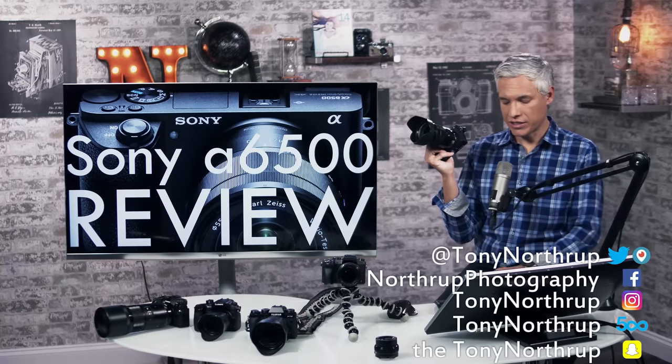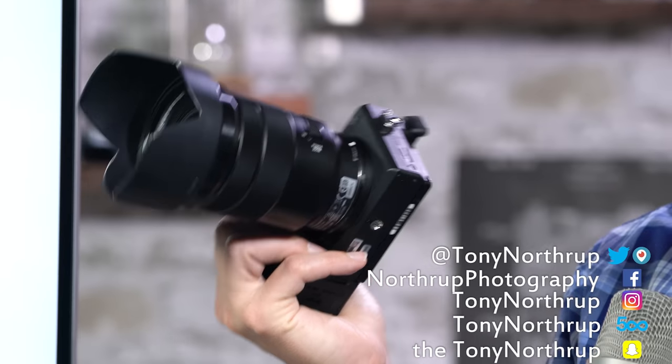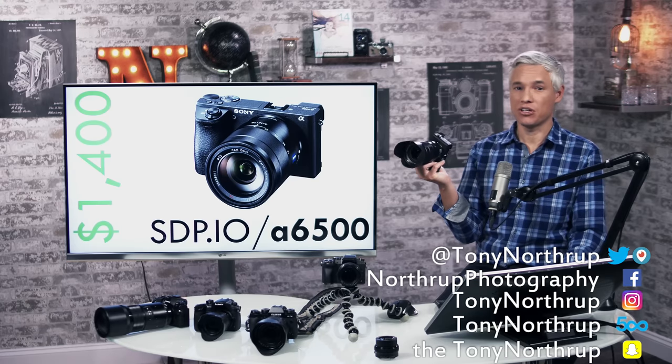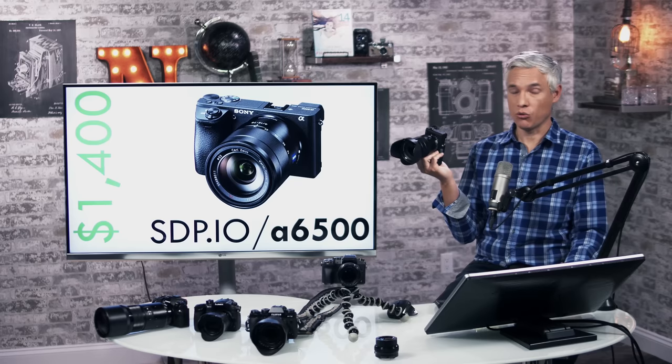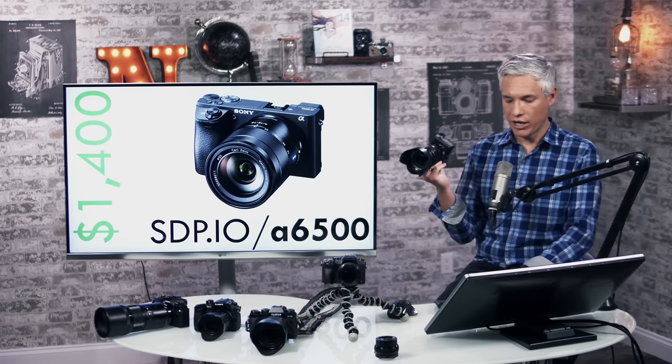The Sony a6500 is a $1,400 mirrorless camera capable of recording 4K video and taking fantastic stills. It has sensor stabilization, a touchscreen, an electronic viewfinder, and a whole host of other features that make it a really great all-around camera for people shooting video and stills together.